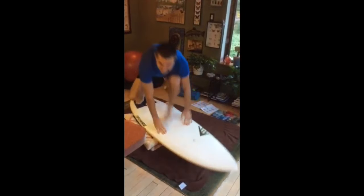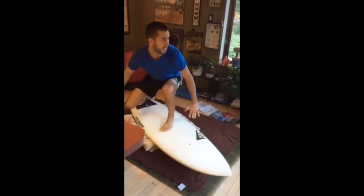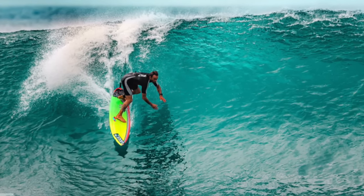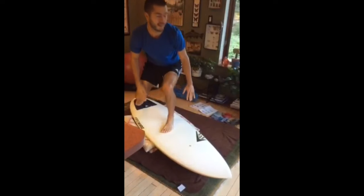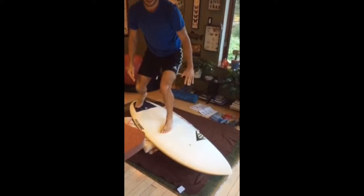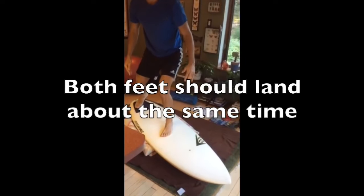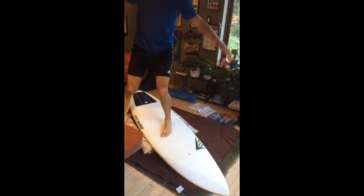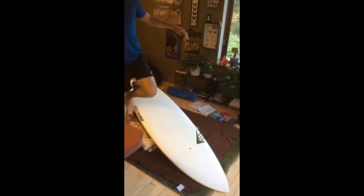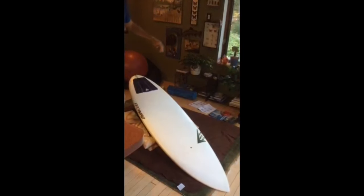This is only necessary when you're going to make a late drop, like this, or when you want to make a last-minute quick adjustment when you pop up. Ideally, what you want is to have both feet land on the surfboard at more or less the same time. You can always expect that your back foot will land a split second first, but you would like them both to land almost at the same time.